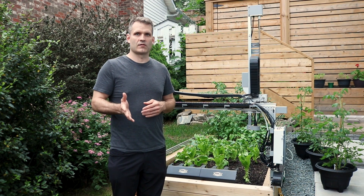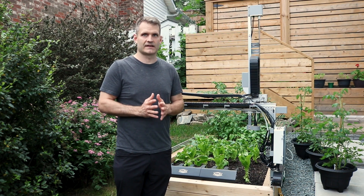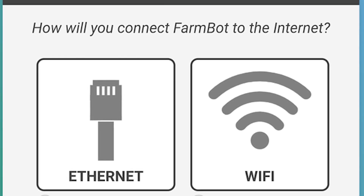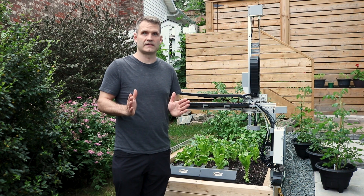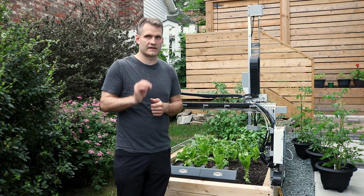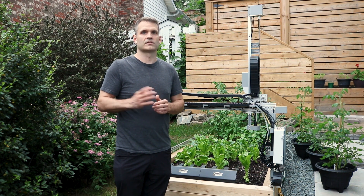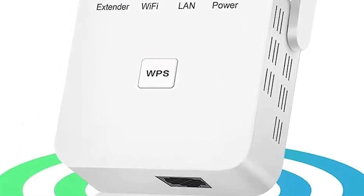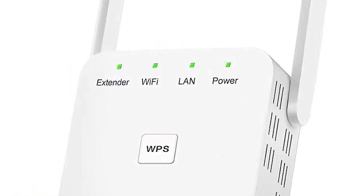Moving on to the internet requirements: the FarmBot software requires an active internet connection, so there are two options — Wi-Fi and hardwired ethernet cable. If your FarmBot is any more than 7 meters or 25 feet away from your Wi-Fi router, we would encourage you to run a hardwired ethernet cable and ensure a reliable internet connection. Alternatively, if you're not able to run an ethernet cable, you may need to use a Wi-Fi signal booster or a Wi-Fi range extender to reach your FarmBot with a strong, reliable signal.